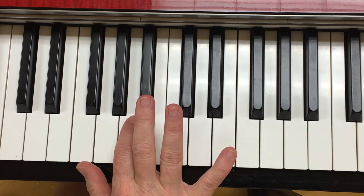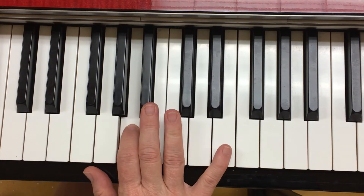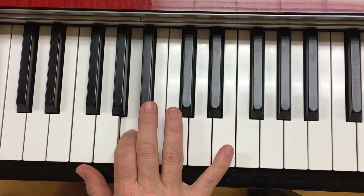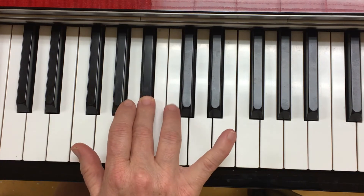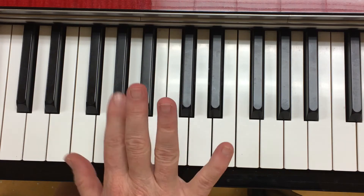Then we do a turnaround. Try that. Now do the turnaround but end up on Bb. Ready, go.